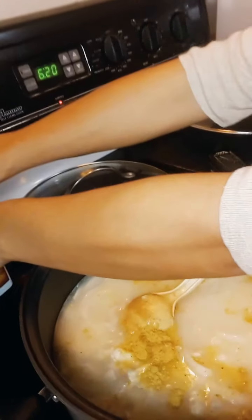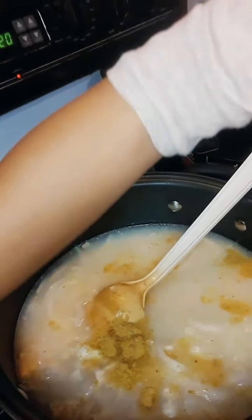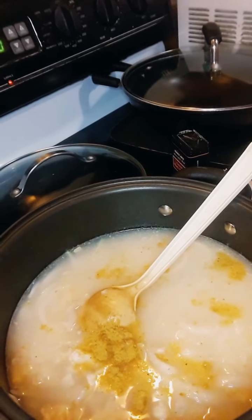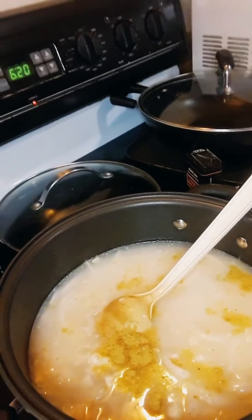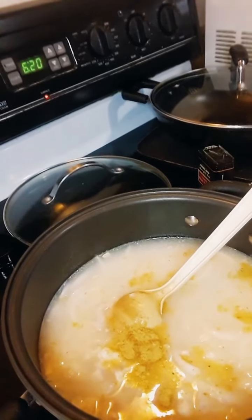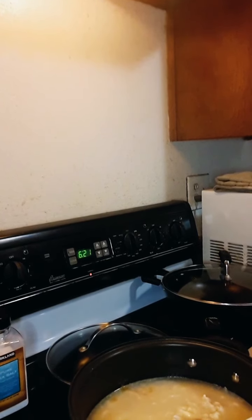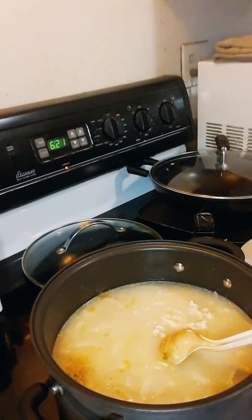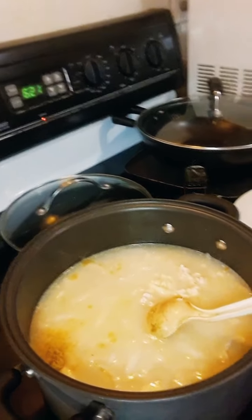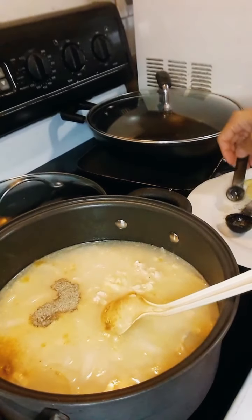Ground black pepper — is that it? And then salt. My hands are shaking — I've never held the camera before! One teaspoon of salt and one teaspoon of black pepper. Then mix it up.